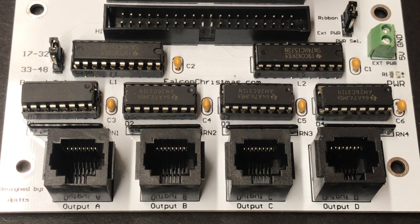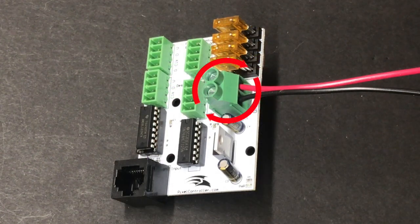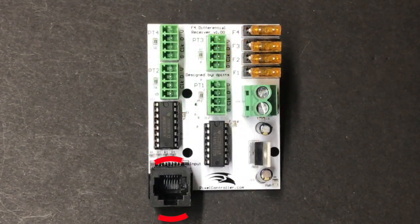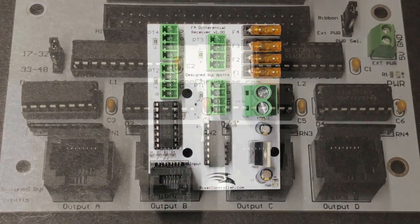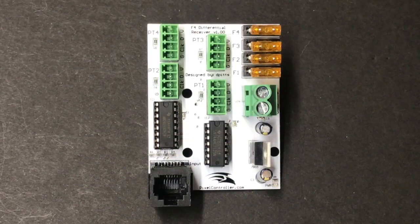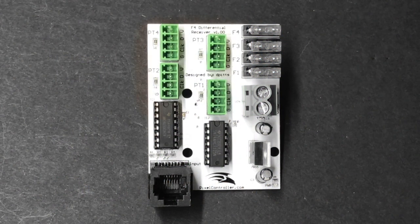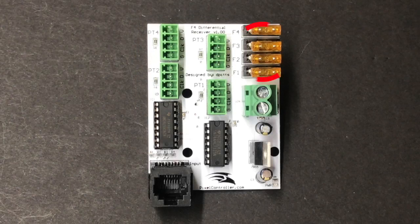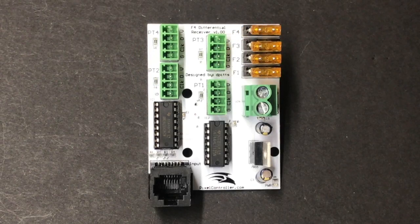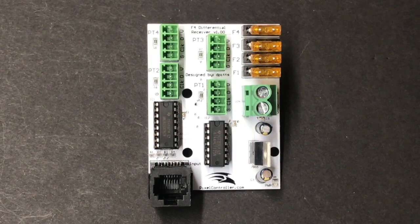The cable transmits data only and will not power any pixels connected to the differential receiver. Pixel power is provided through the power input connector on the differential receiver — it accepts 5 or 12 volts DC and should match your pixel voltage. The RJ45 jack is used to connect a differential receiver to either the differential expansion board or one of the serial output ports on the F16 V3. Do not connect a differential expansion receiver to an Ethernet connector such as ETH0 or ETH1 on the F16 V3, as this may damage the controller. There are four pixel output ports on a differential receiver, each protected by a 5 amp fuse, but without indicator LEDs. Consult the user manual for more details.